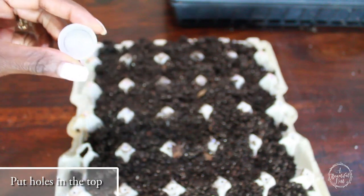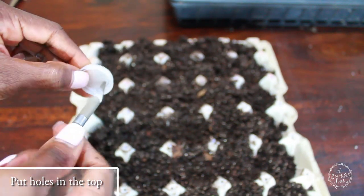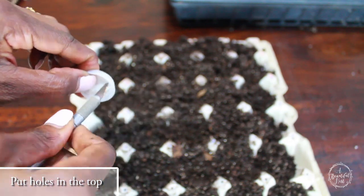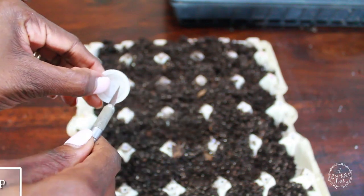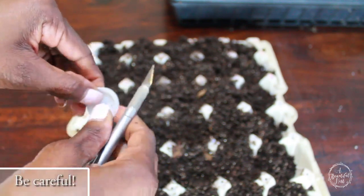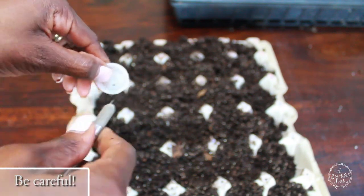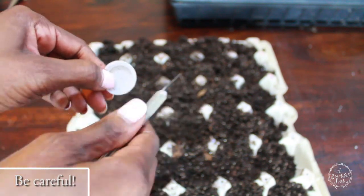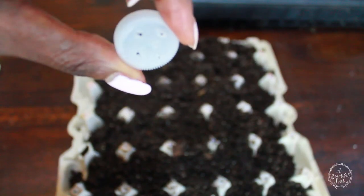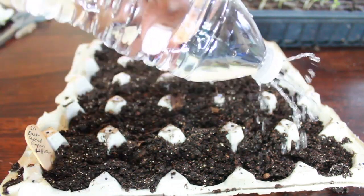Hack number 3: we're going to use a water bottle to make a watering bottle. I'm going to poke holes in the top of this cap here. You want to be very careful — kids should not do this, definitely adult supervision for this one. I'm using an X-Acto knife and it can be very sharp. Once I've got my holes punched in there, I'm going to fill my bottle with water and voila, I have a little watering bottle. This bad boy comes in handy all the time.